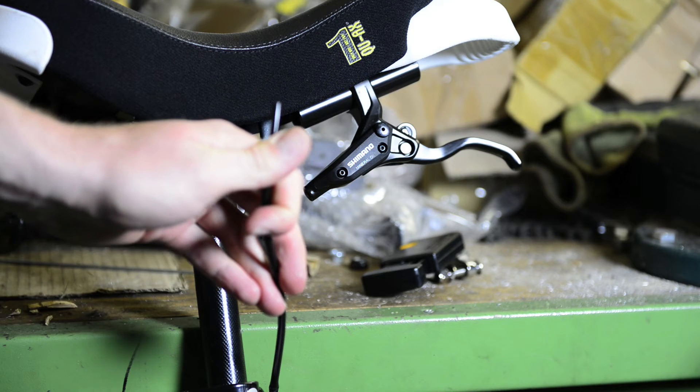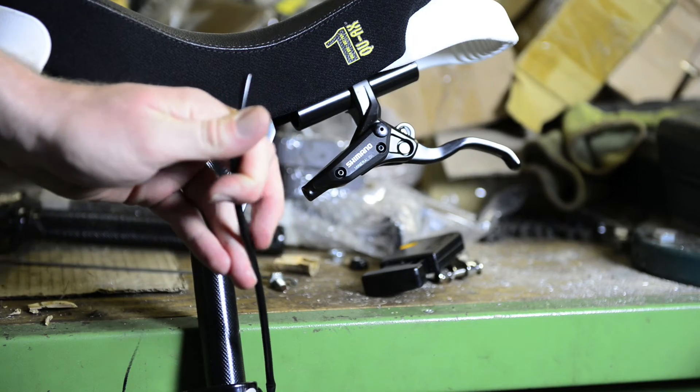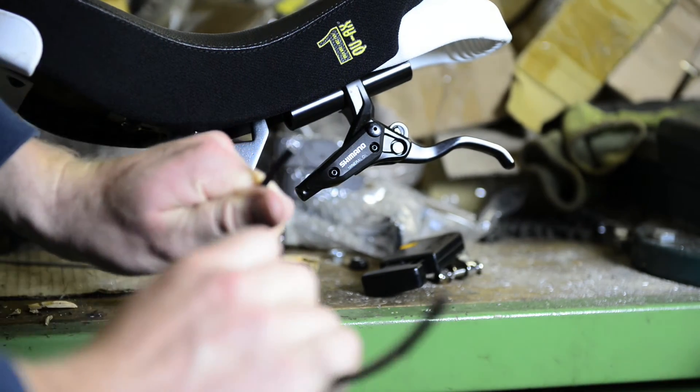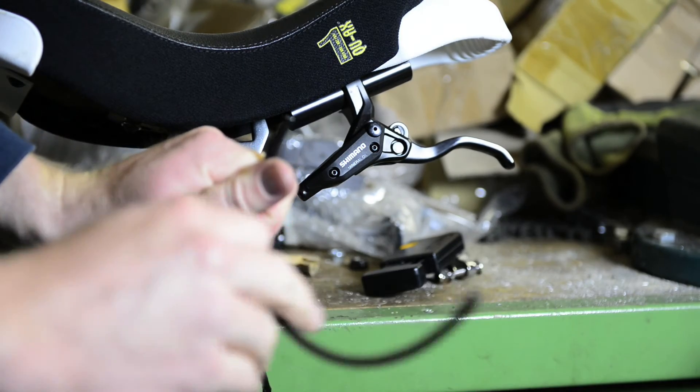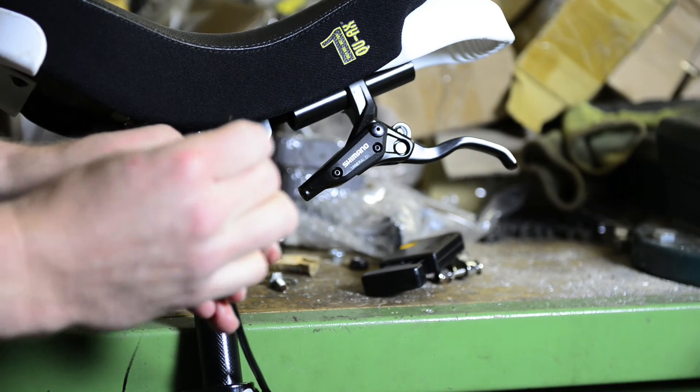I've finished cutting. Now I'm going to take the protection rubber and put it on the hose again, and the same for the screw. Be sure to assemble it in the right way so that you can assemble it into the lever later.